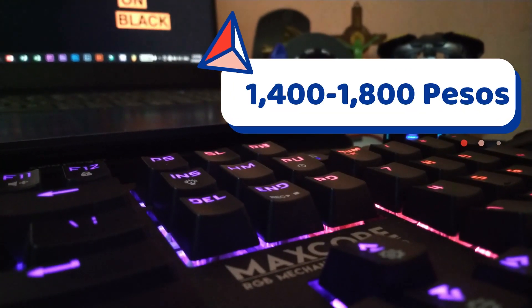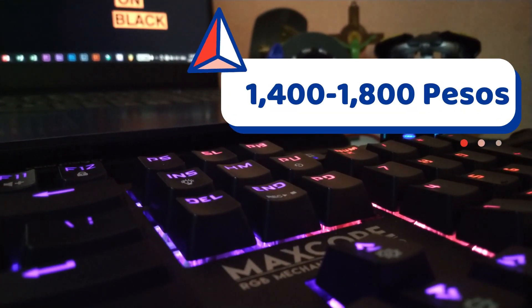Now with that said, let's jump right into the full review of the Pantec Maxscore MK852 Mechanical Keyboard. The Phantac Maxscore MK852 is a bang for buck budget mechanical keyboard, priced at just around 1,400 to 1,800 pesos on Lazada. Here are my final thoughts on whether you should buy this keyboard and who it's for.